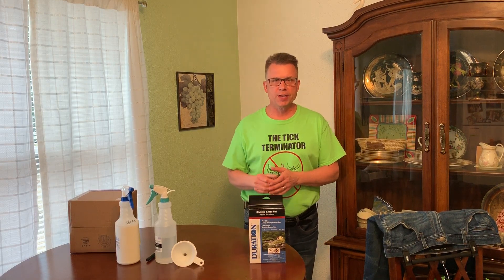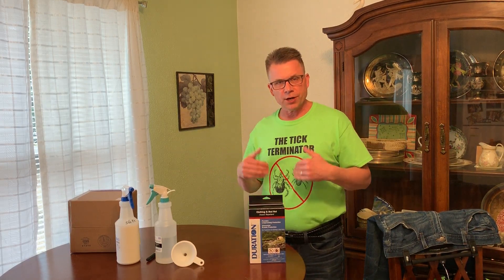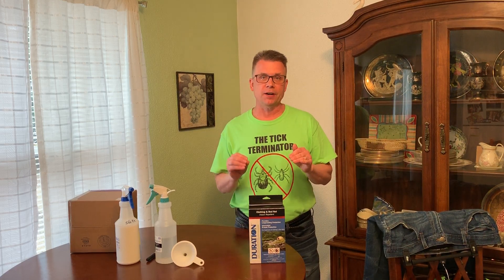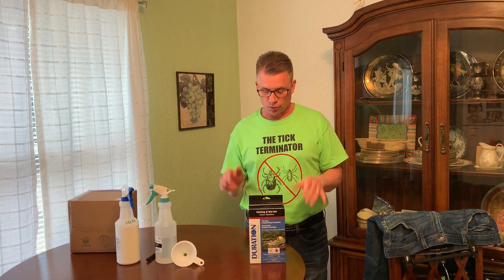The Tick Terminator here for a little demonstration on how to use Duration Permethrin that you just purchased or that you're looking at purchasing. Hopefully you do, because this is the best stuff out there in the battle against ticks and bugs on the market, bar none. Let me show you why.